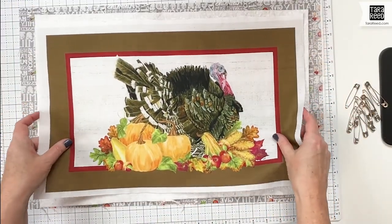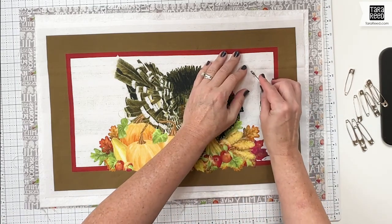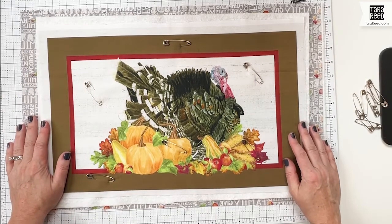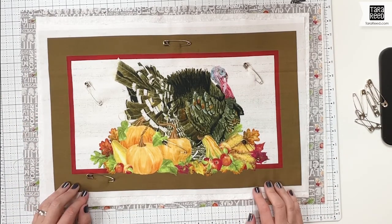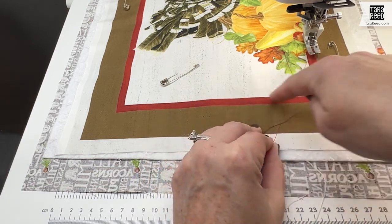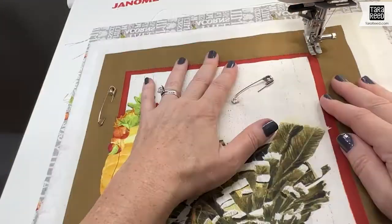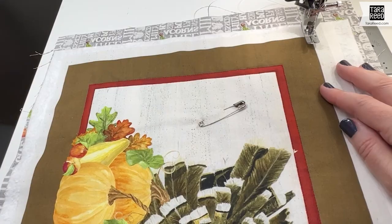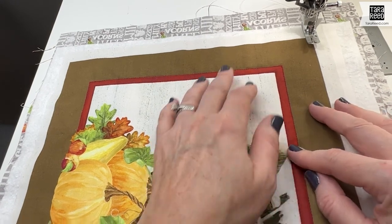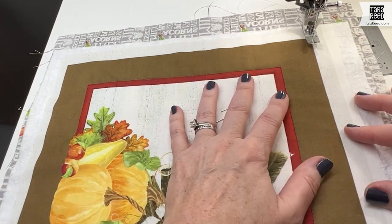We're making a little sandwich, then grab some pins and pin it together, and take it to your sewing machine and quilt it however you want. I'm going to use a red thread that coordinates with this border and sew just a straight stitch around both the outside and the inside of that to give it a little dimension and really hold the placemat together. Normally I would baste around the very outside first, but it's fine to do it second.